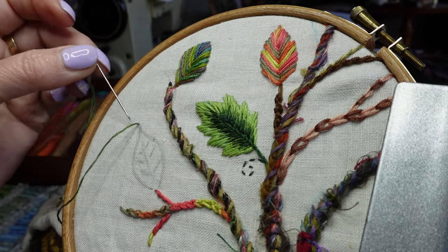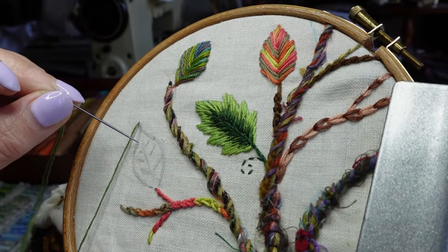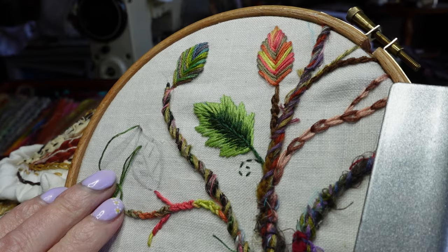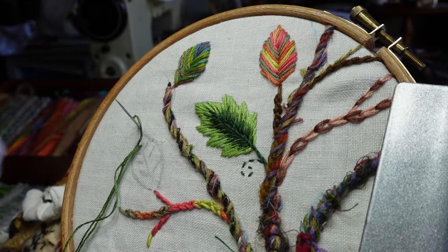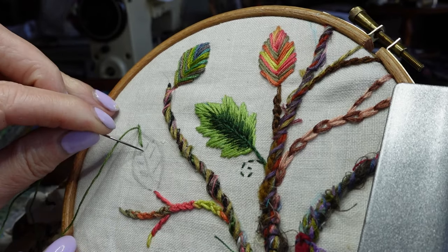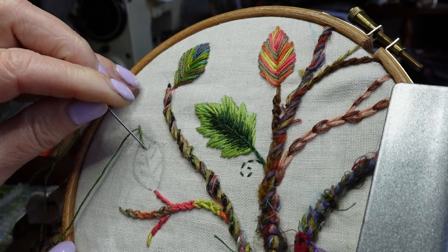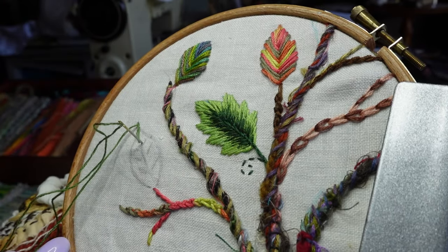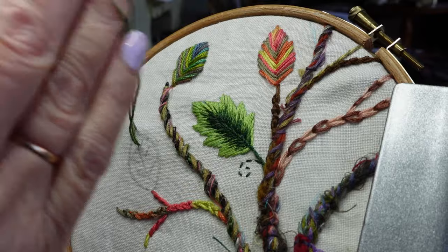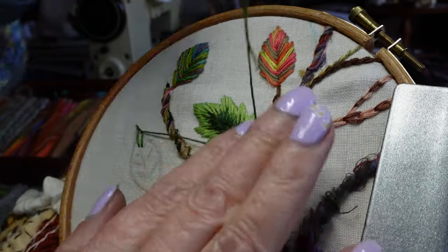The first way is where the loop of the blanket stitch is going to come right around the edge of the leaf. I've started coming up at the point. I'm going to go down along the midrib and come up a little way along my outside line. Because I've drawn on with pencil I'm going just outside the line — I found the pencil was easier to show you than the disappearing pen. I'm going to stop short of the rib and go down again to do another blanket stitch, leaving a little bit of room.